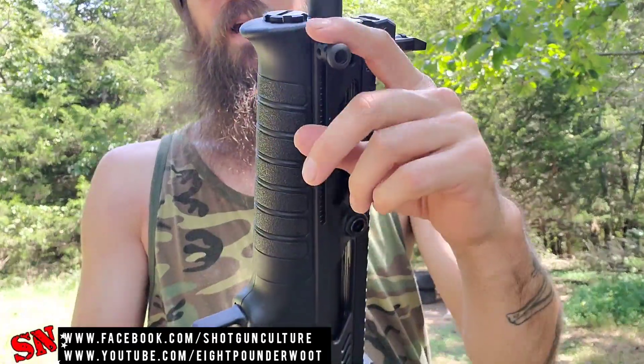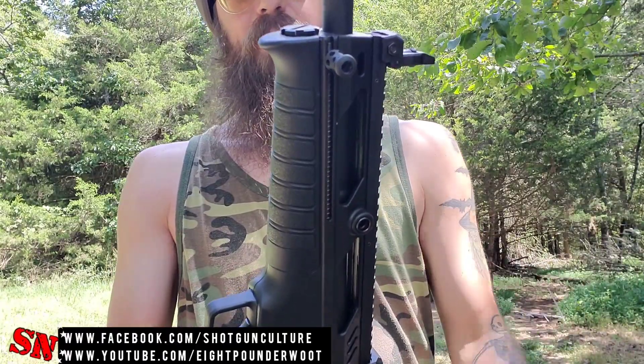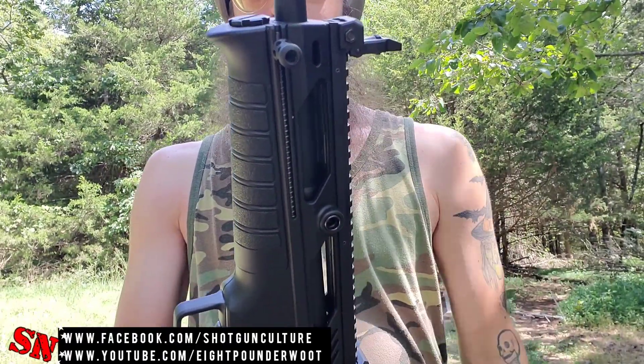The charging handle — I wanted to point out — is non-reciprocating. That means it doesn't move while you're firing; it will stay stationary. It only moves when you pull it back to charge the bolt itself.